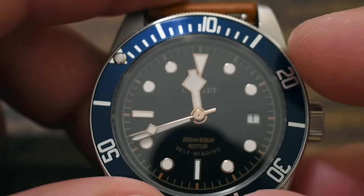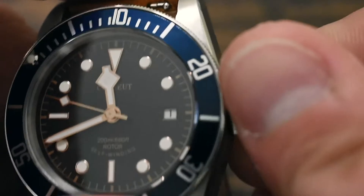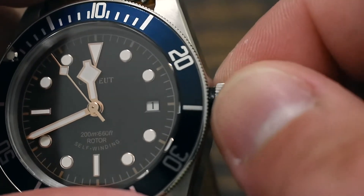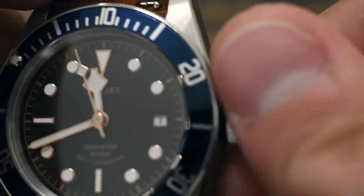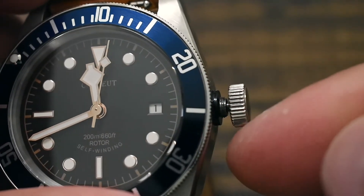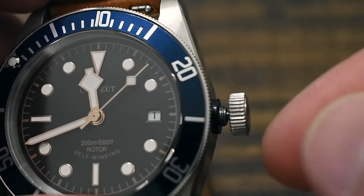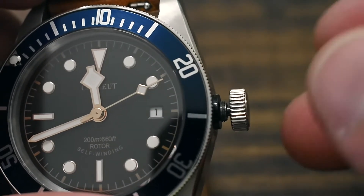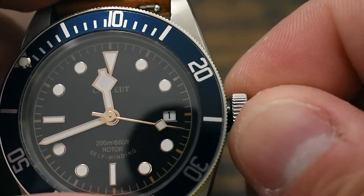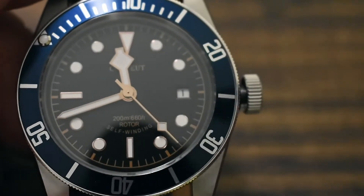Another thing I dislike is the crown — sometimes it screws in nicely, sometimes it's very gritty. I'm sure that could be fixed with some watch oil or grease specifically for watches. Those are the main things I don't like about this timepiece.